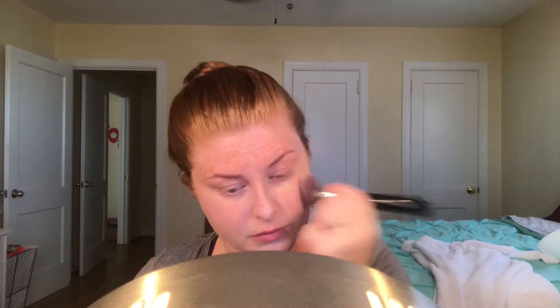For foundation, we're going in with the L'Oreal Infallible Total Cover 24-Hour Foundation in 301 Classic Ivory. We'll use the Sigma Flat Kabuki F80 brush to blend that in. This foundation has a very light, foamy consistency when you first squeeze it out, and it just sits on my skin so beautifully.